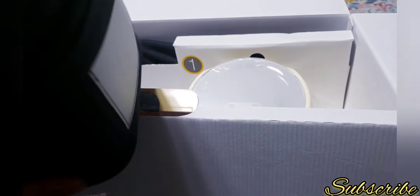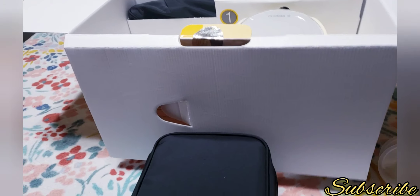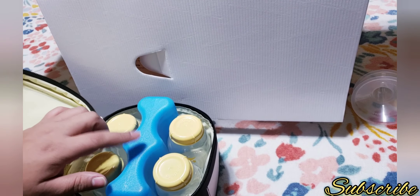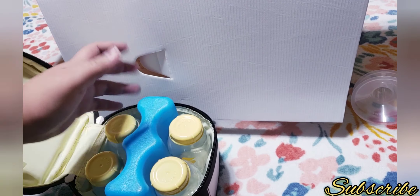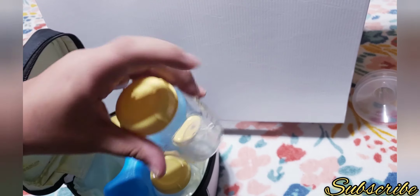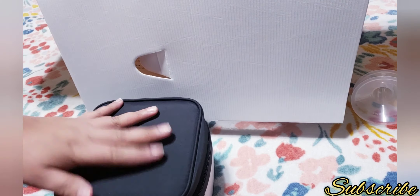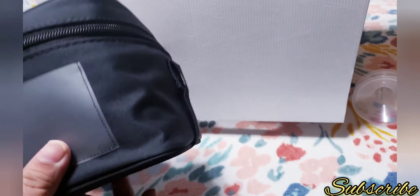In here you can see it comes with this little cooler bag. Let me show it to you. On the inside it comes with a cooler insert with ice so the milk won't get ruined. It also comes with four 5-ounce Medela bottles with caps. That's really great for mothers that work or are on the go.